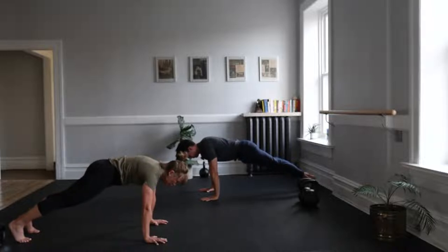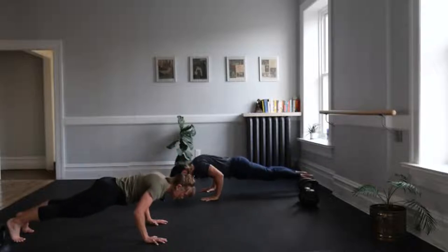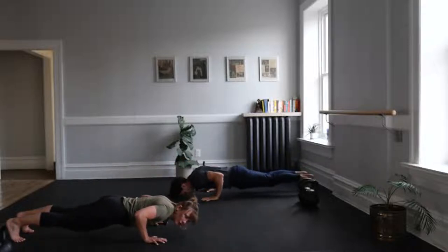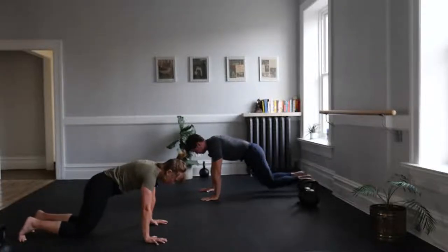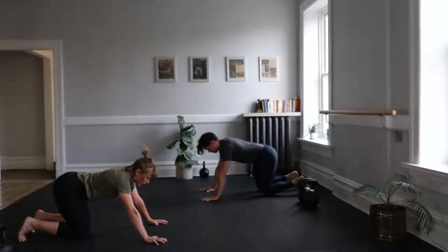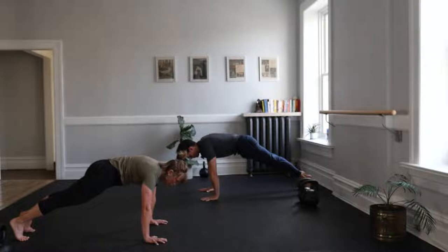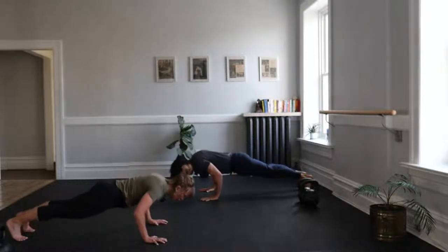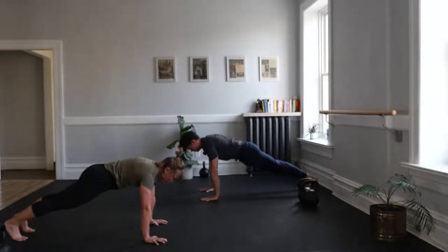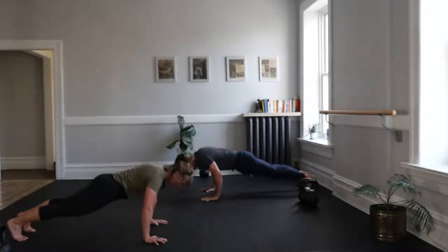Let's explore the full-range push-up. Come back to that top position and keep that whole checklist checked as we slowly descend. Pull your shoulders down, squeeze your butt cheeks, brace your core, and slowly pull ourselves down to about 90 degrees or just past. Pause at the bottom — are your cheeks still squeezed, core still braced? Then press up, knees down. Let's do three in a row. We won't pause so long at the bottom, but we will pause. Cheeks, abs, shoulders, go. Slow descent, up. Slow descent, up. One more. And up.